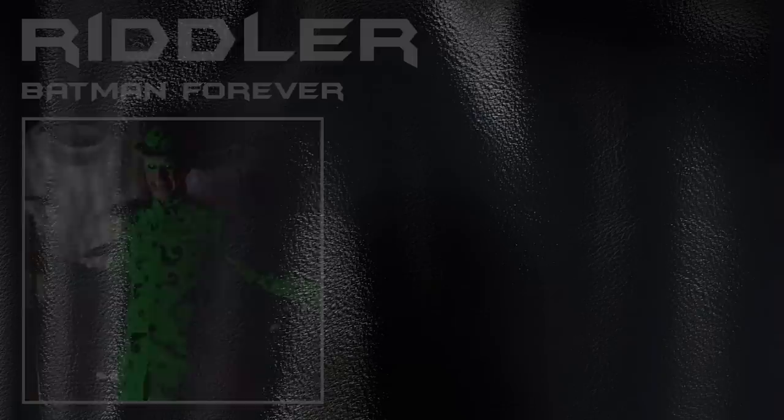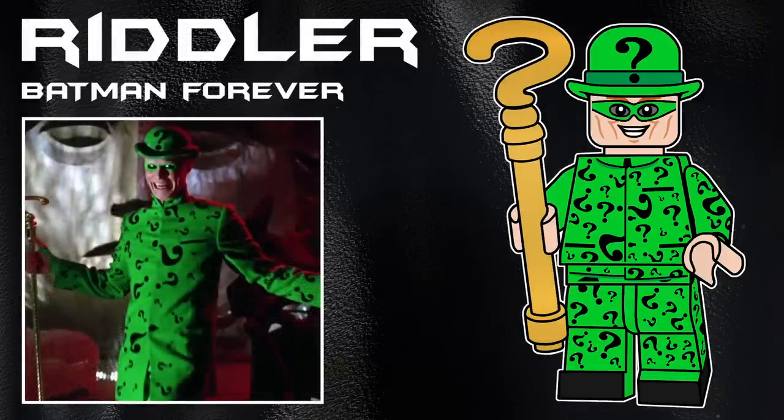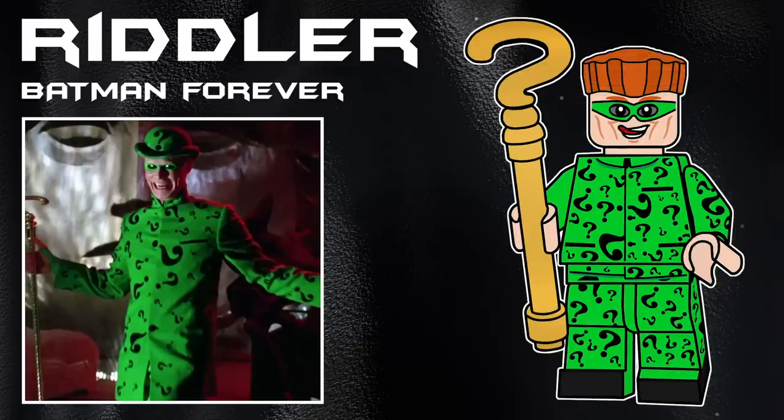Next up we have Jim Carrey's Riddler from the movie. I had to include him in the suit — I just prefer this version over the other outfits he wears, because they get really weird towards the end. He comes with a brand new cane piece I designed in gold, and he's also using the bowler hat. Also included is Zayn's hair from the Lego Ninjago Movie in dark orange. I also came up with a secondary wacky face print, taking a lot of inspiration from Barty Crouch and how Lego did the tongue, just because he's crazy in that movie.